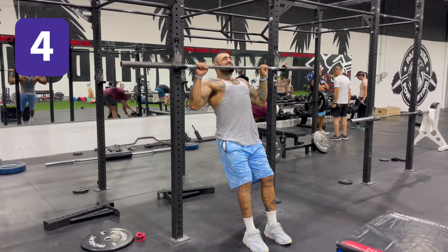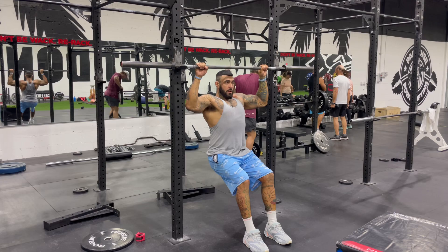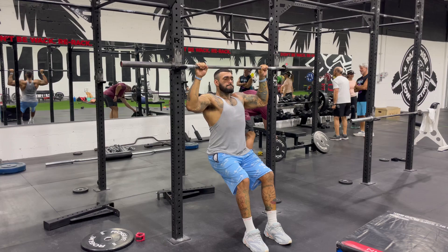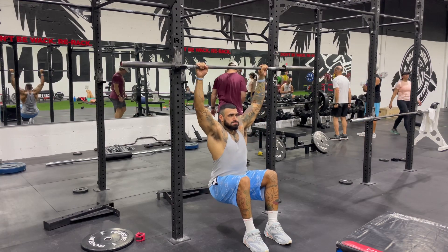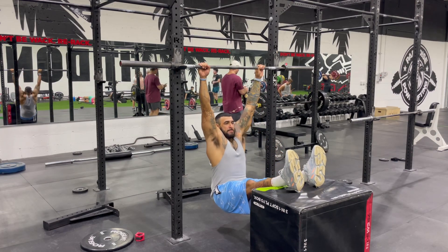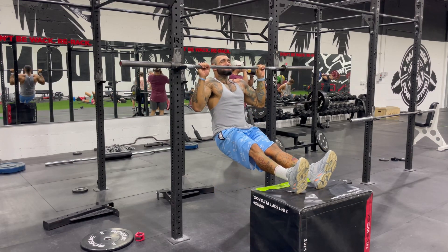Fourth, we have pull-ups with feet assisted — you can assist yourself as much as needed here. It's a little harder than having your feet on the floor, but you can still use some assistance and only lift partial body weight.